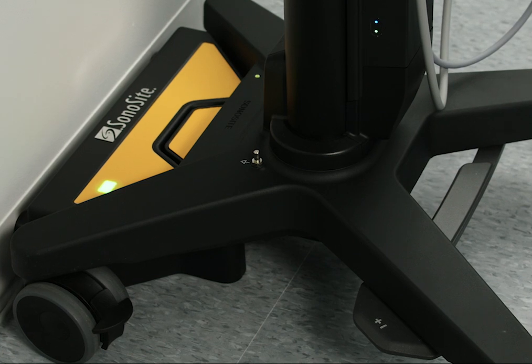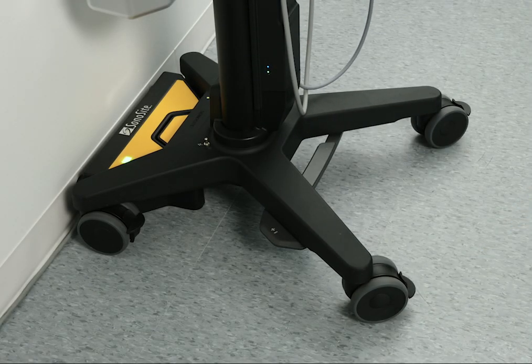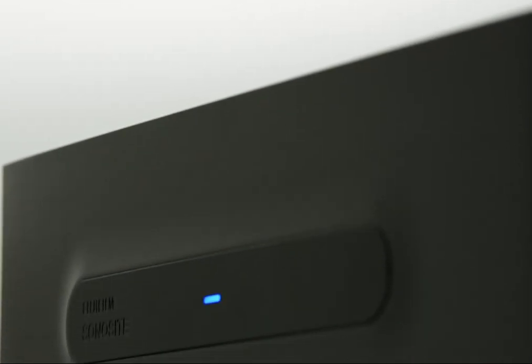The light on the PowerPark module should turn on. To prevent the system from disengaging, lock one or more of the wheels. To make sure that your system is charging, check the light in the upper left corner of the touch panel or on the back of the clinical monitor.